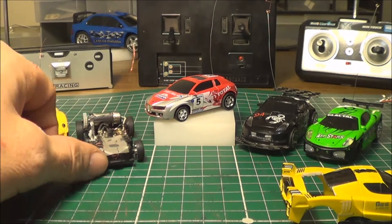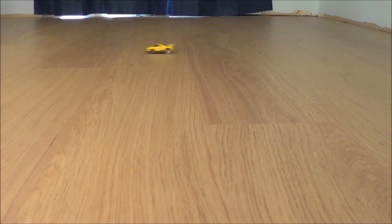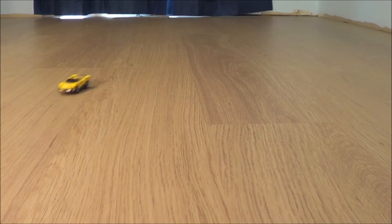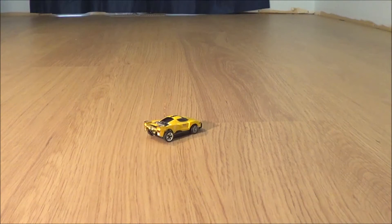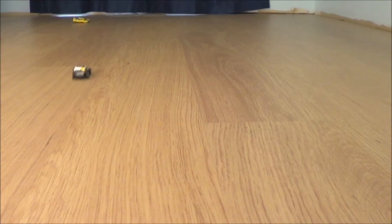Here's a little bit of footage of me trying to drive that on a slippery floor.